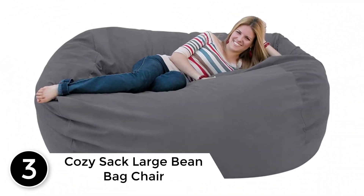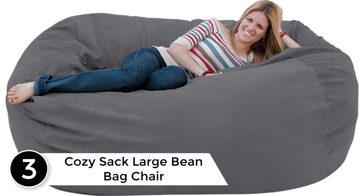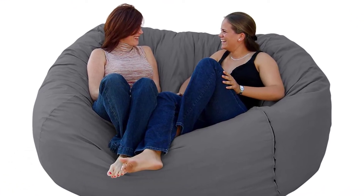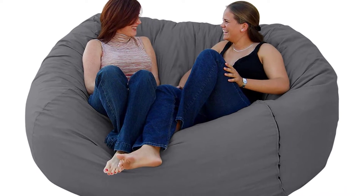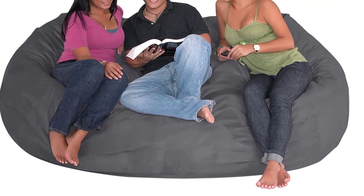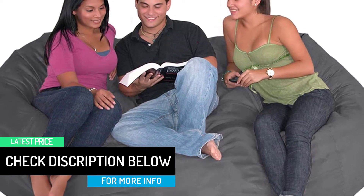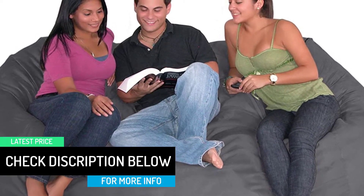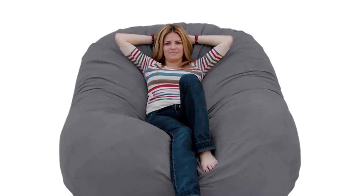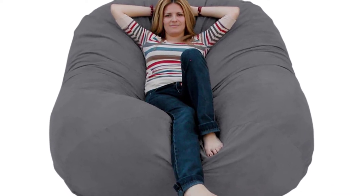At number 3, the Cozy Sack Large Bean Bag Chair. The filling is one of the most crucial factors to look for when purchasing a bean bag chair. The Cozy Sack is filled with smooth and long strands of foam made for maximum durability and comfort, with 100% certified US foam that provides just the right amount of comfort. Cozy Sack is one of the most renowned companies in this business, and purchasing this product gives you the guarantee of quality they offer.